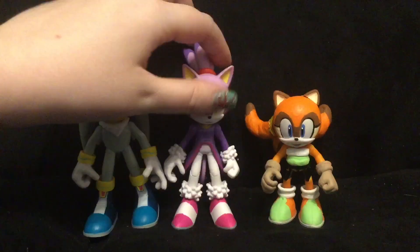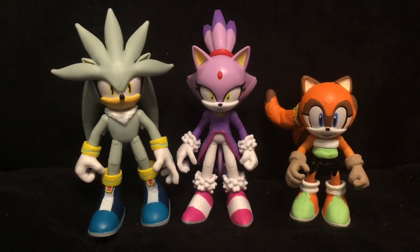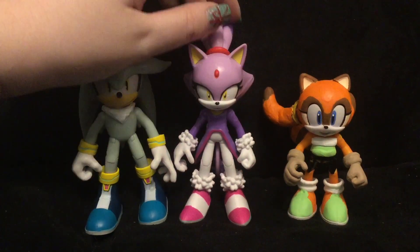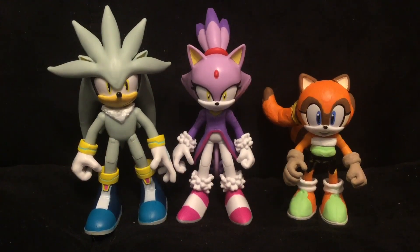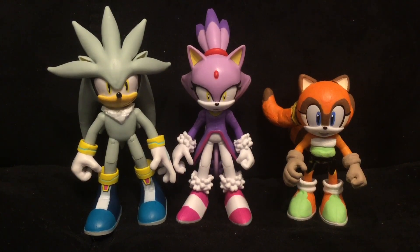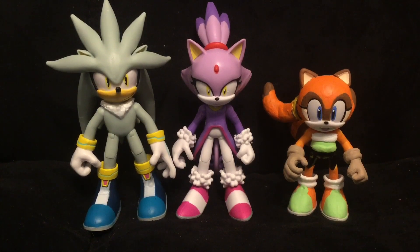That wraps up my figure review on Jazwares Blaze the Cat. If you liked this video, don't forget to leave a like, comment, and subscribe to my channel. Also in the comment section — since Blaze the Cat has now been added to the Jazwares figures, which female character do you think Jazwares will make next? For me, that would have to be either Callie the Acorn or Wave the Swallow. This is Bailey Maloney, signing off. Peace!